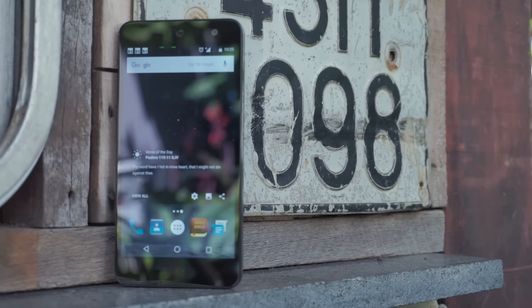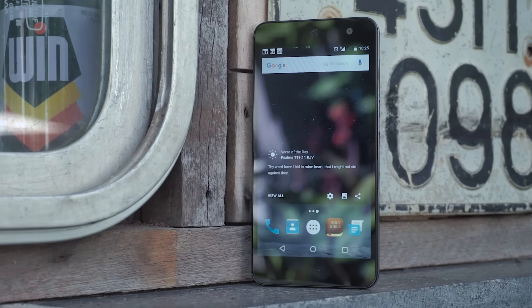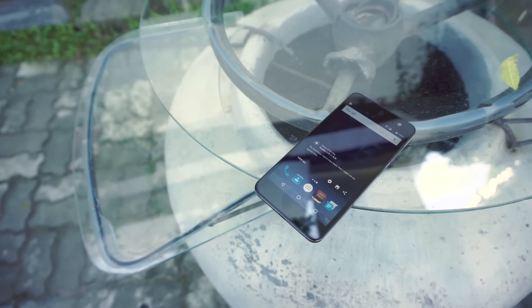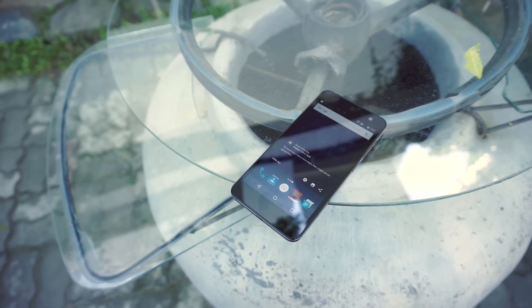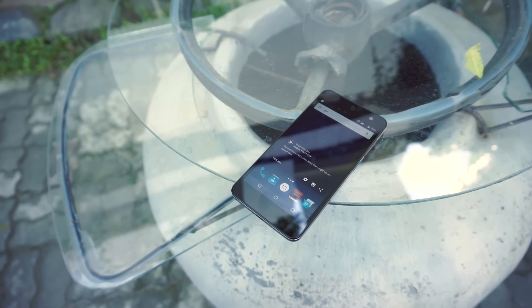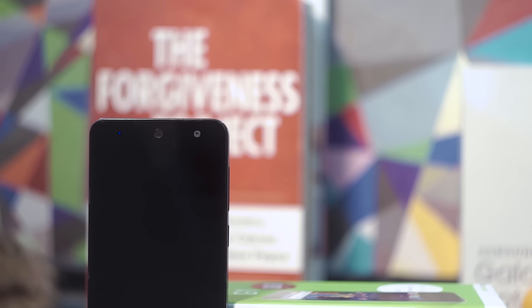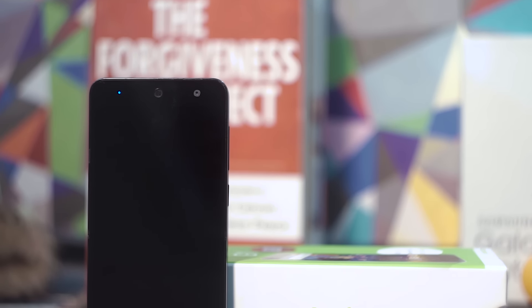The goal? To reach the next 5 billion. But while the technical side of the second generation of handsets has been quite good, sales have not — thus forcing Google to water down the Android One project by allowing OEMs to have more freedom in choosing components. And as news indicated, Google's commitment to software updates for the next generation of Android One handsets would lie on the hands of the OEM.